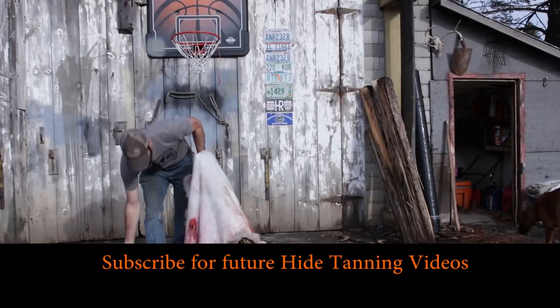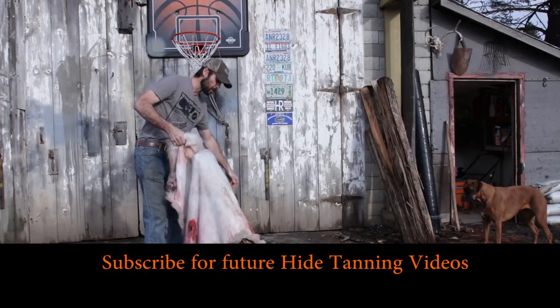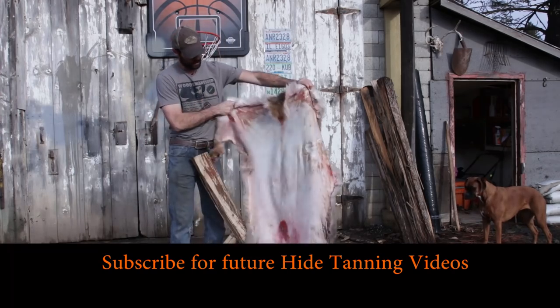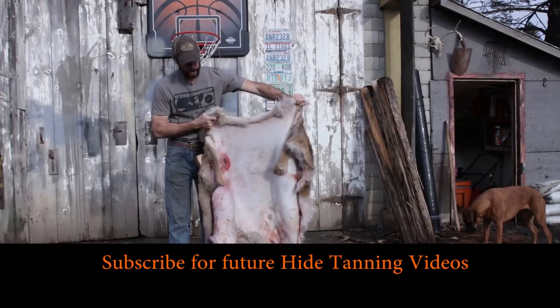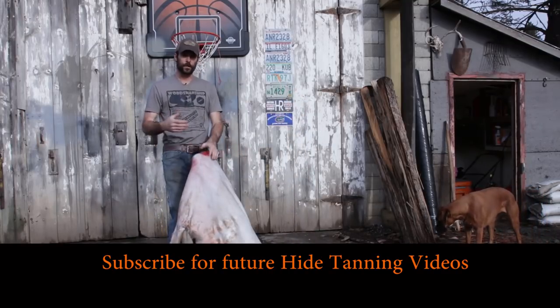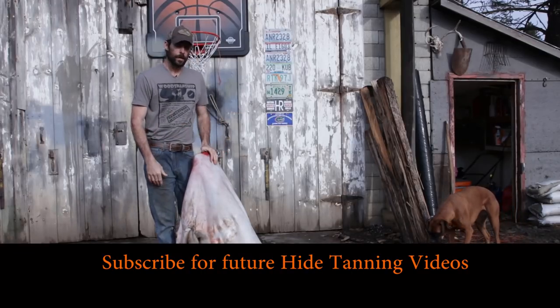That took about 15 minutes or so, and we've got a nice fleshed-out deer hide that is ready to go on with whatever process you're going to be doing — whether it's making rawhide, tanning it, or making buckskin.